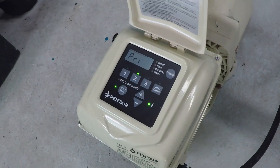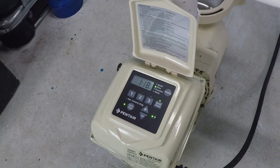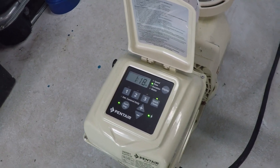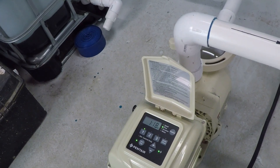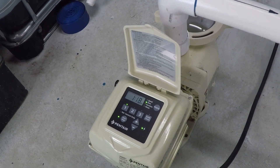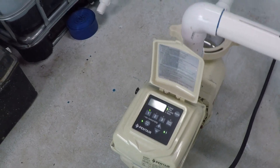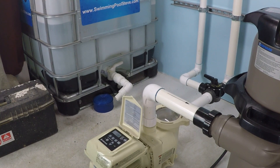When you turn it on, if you had a single speed pump this is what it would sound like — awfully fast and awfully loud. But because this is a variable speed pump, I just turned down the RPM from 3450 to only 1000 RPM. It's still operating but it's a lot quieter now. It moves a fair amount of water but uses a very small amount of electricity in comparison to when the motor is running at maximum speed. And so that's what a variable speed pump is.